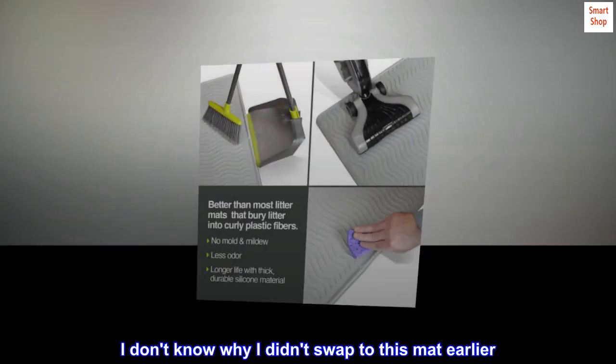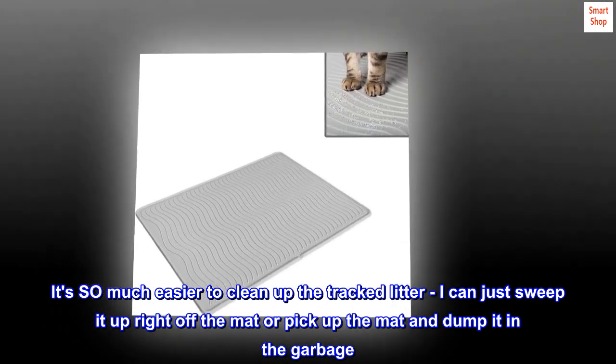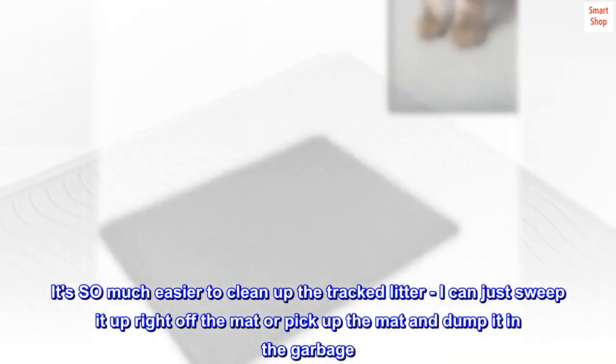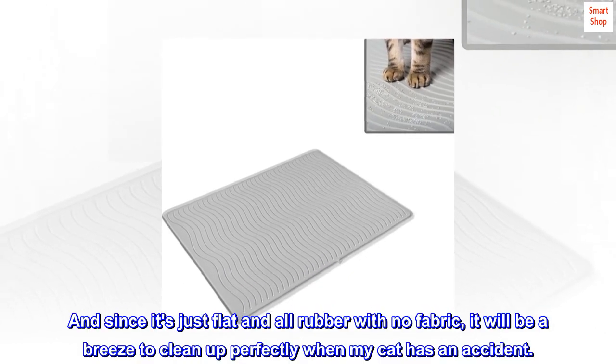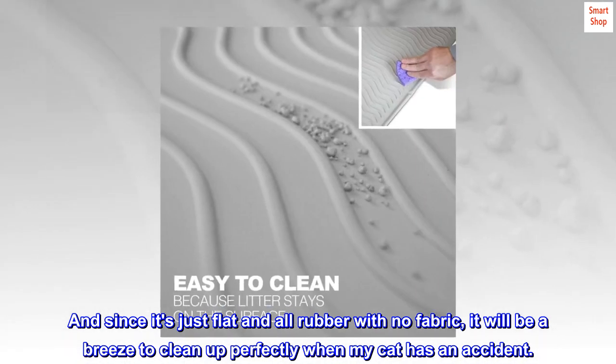I don't know why I didn't swap to this mat earlier. It's so much easier to clean up the tracked litter. I can just sweep it right off the mat or pick up the mat and dump it in the garbage. And since it's just flat and all rubber with no fabric, it will be a breeze to clean up perfectly when my cat has an accident.